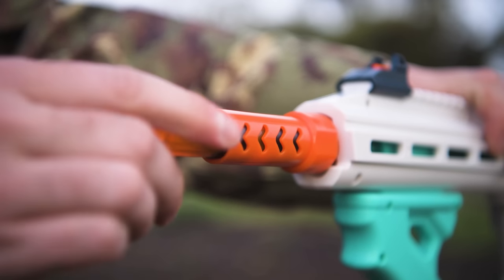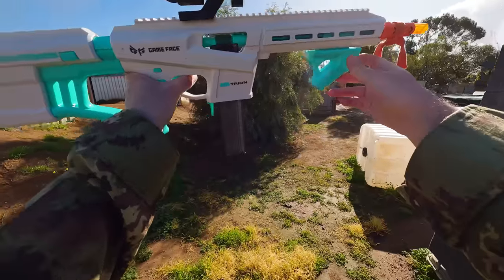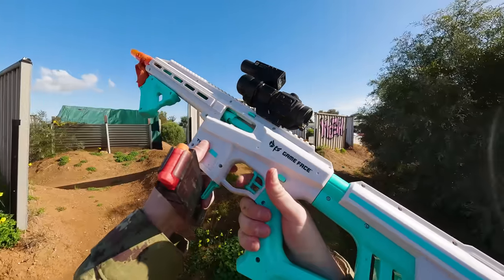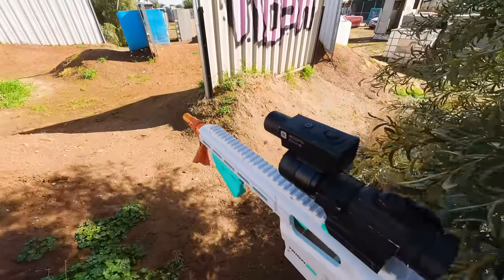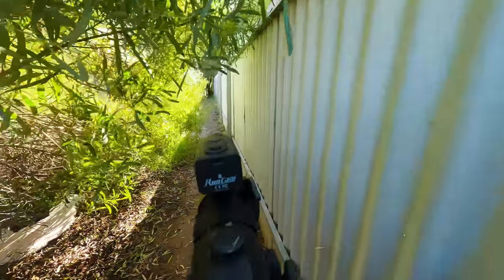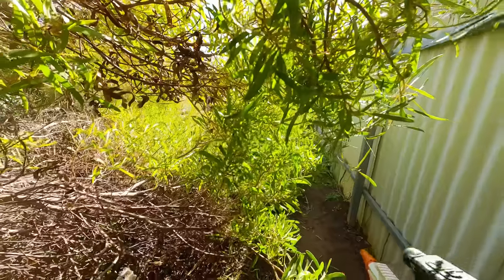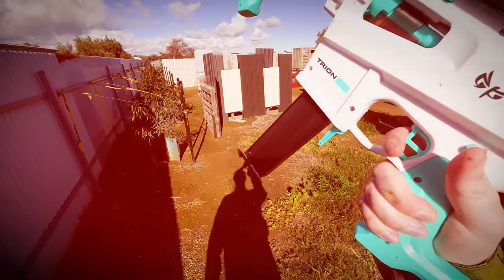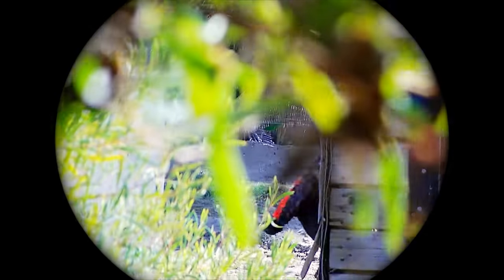Unfortunately, after using the Trion in some gameplay, I need to go straight from that accuracy test high into the low of an issue I found with the blaster. Multiple times out on the field, I'd go to pull the trigger and nothing would happen — the safety was off, the blaster was primed, a dart was loaded, but the trigger just wouldn't budge. With the way that breach locks closed, the only thing I could do was drop the mag out, hit the unlock button, reprime the blaster, reinsert the mag, and then it would work again. In the clip you're about to see, I was hiding in a bush with one of the best players we have here clearly lined up in my sight, but due to this trigger malfunction the Trion took that kill away from me and got me killed as a result. According to Game Face, this issue goes away after a break-in period, but I had already shot over a hundred darts through it by the time this happened.